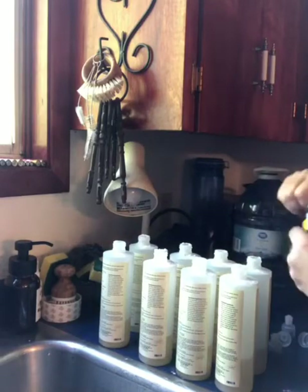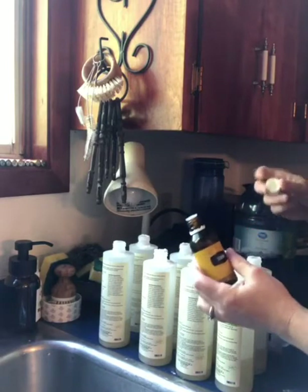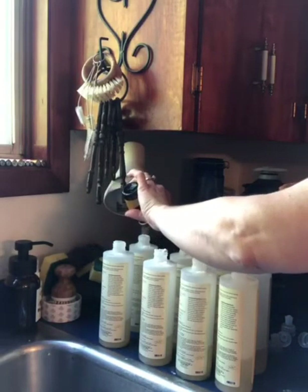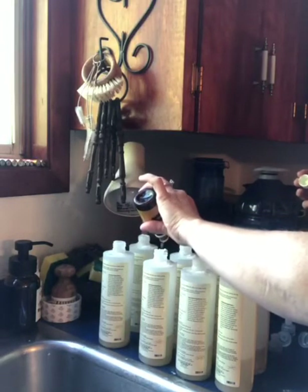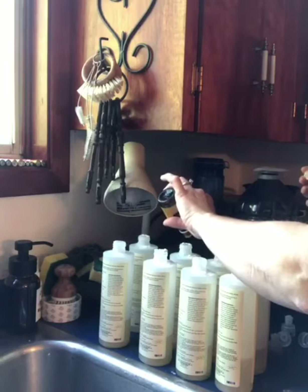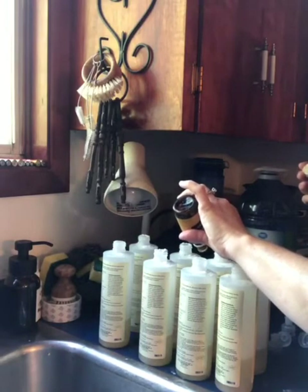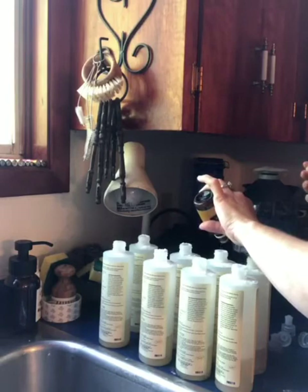I like to add a little extra grease-cutting power, just because I've diluted the concentration of the Thieves in it. So I'm adding probably six to eight drops in each bottle of lemon oil for the added benefit of cutting the grease. You could use any of the citrus oils — citrus fresh, orange, lime — whatever you really like for a little added aroma to your cleaner. You could also add some extra drops of Thieves if you prefer. I tend to just stick with the lemon.